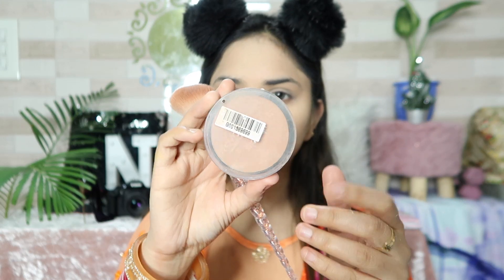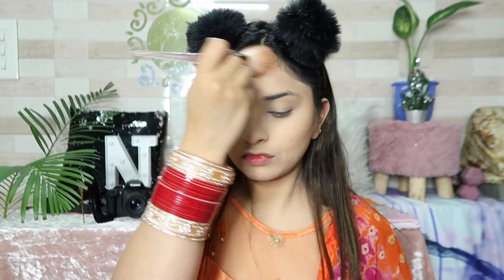Next, I am using Stake Urki's loose powder to set the foundation. I removed the powder and applied it with my fingertip to my face. Now I use Makeup Revolution bronzer.